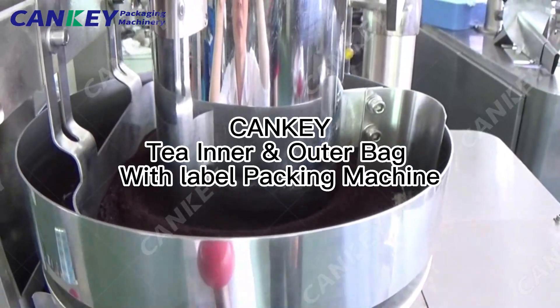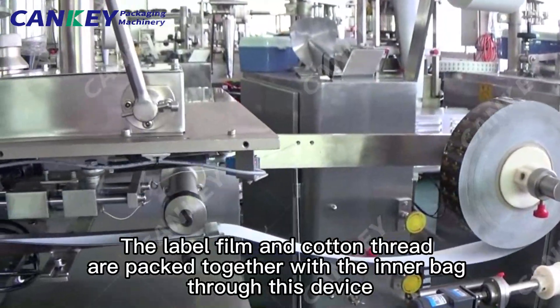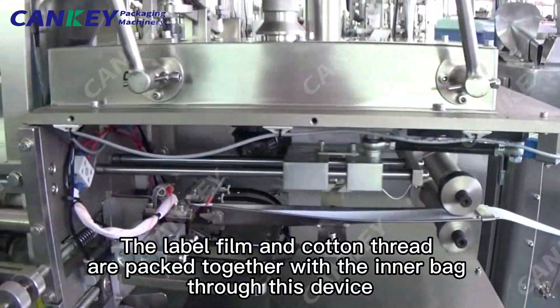Kanki key inner and outer bag with the label Packing Machine. The label film and cotton thread are packed together with the inner bag through this device.